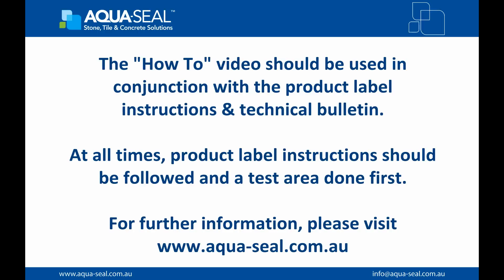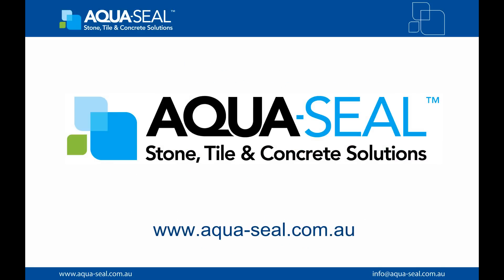This how-to video should be used in conjunction with the product label instructions and technical bulletin. At all times, product label instructions should be followed and a test area done first. For further information, please visit our website: www.aqua-seal.com.au. AquaSeal — Stone, Tile and Concrete Solutions.